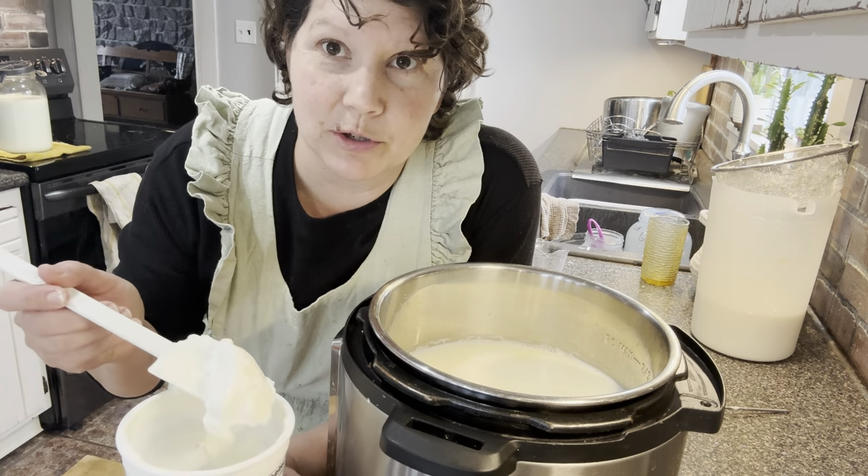It's been about three hours, so we're going to check and see if this is set. Oh yeah — you can see that this is beautifully set after about three hours! I've also unwrapped the stovetop one, and this looks like it's set as well. Oh yeah, this is beautifully set too!